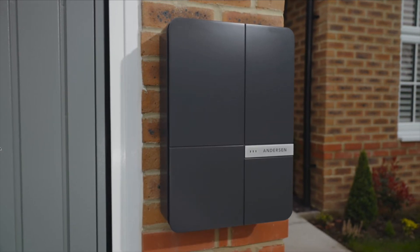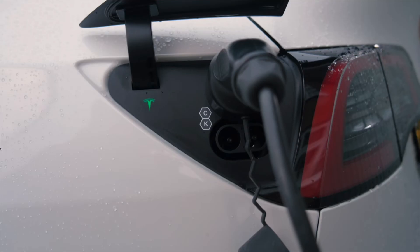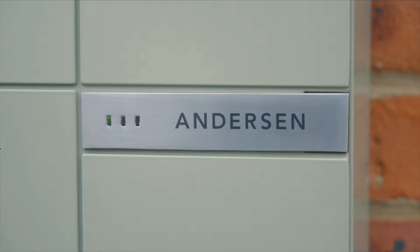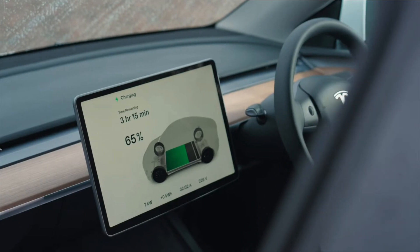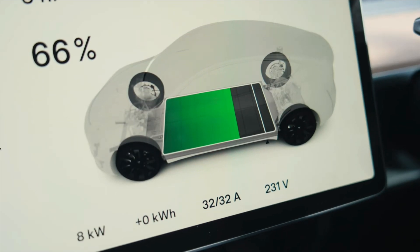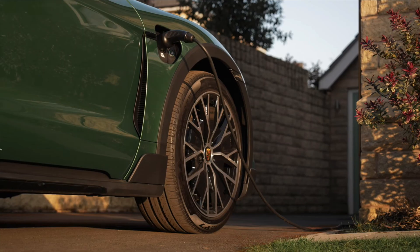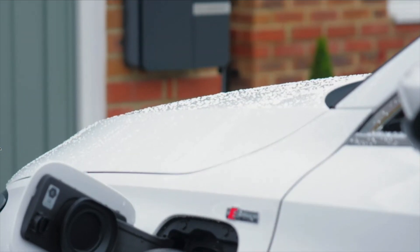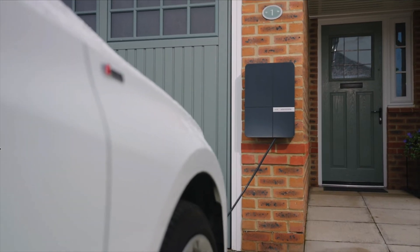You might be thinking: does the Anderson A3 replace the A2? Well, no. The A3 still doesn't offer 22 kilowatt charging, which is over double the speed of a 7 kilowatt charger — though you will need a three-phase power supply at your property to achieve this, and a car that supports three-phase charging speeds. You might also want to consider the A2 over the A3 if you think the 5.5 meter cable doesn't stretch far enough, as the A2 offers a longer 8.5 meter cable.